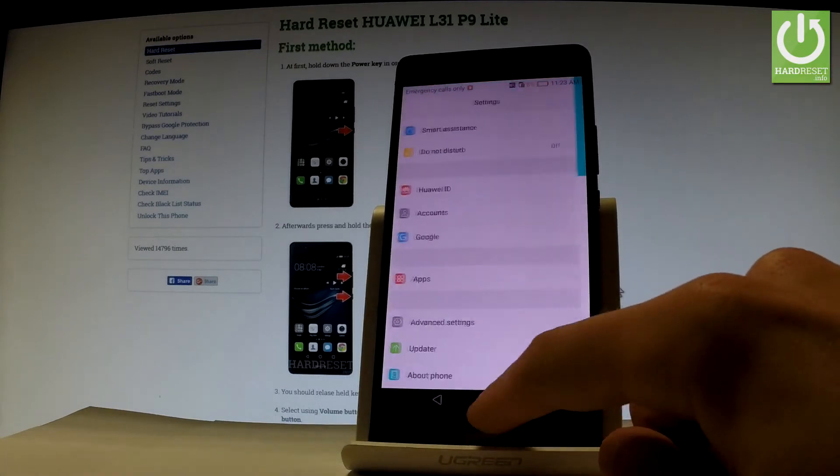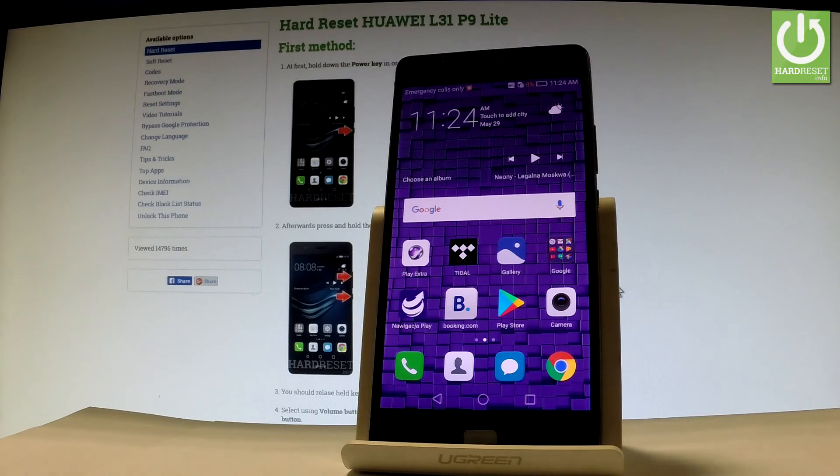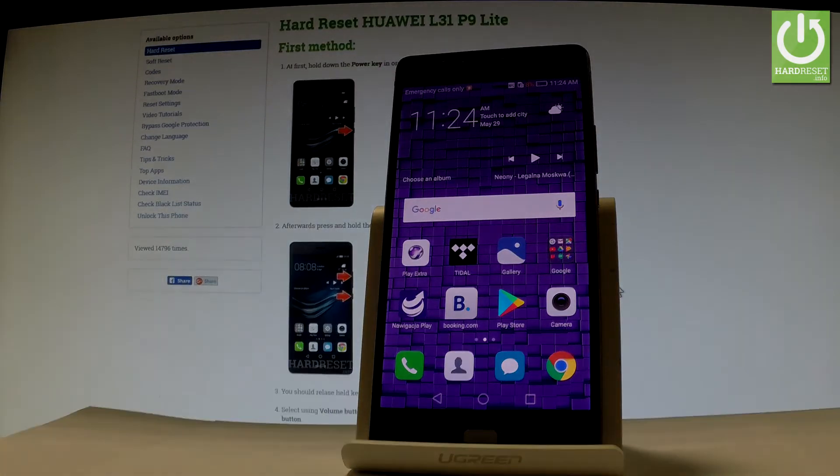Let's go back and now you can use your device. Thank you for watching. If you'd like to know more about your IMEI, check out our website imei.info, where you can verify your IMEI and check other detailed information about your phone. Please subscribe to our channel and leave a thumbs up under the video.